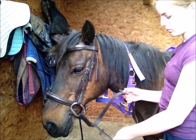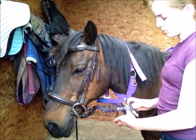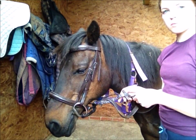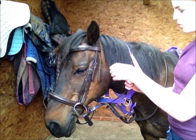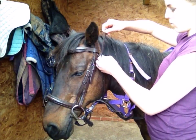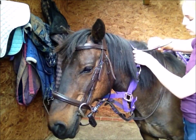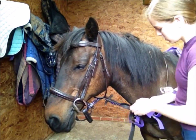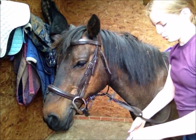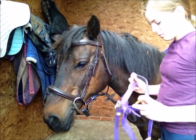If you're not going to get on your horse straight away after tacking up, twist your reins together and put your throatlash through it, then do it up to stop your horse tripping over them. If your horse is tied up, undo the head collar and put it back on over the top of their bridle so they can stay tied up.